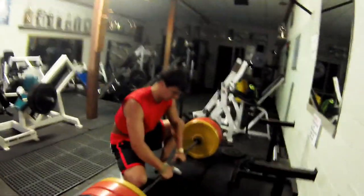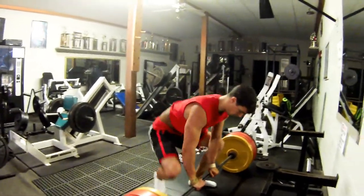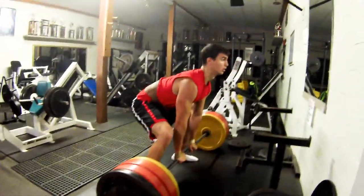Old Dougie's trying his hand at sumo deadlifts. It's 365 — that's already his max on regular deadlifts, and now he's going to try it with sumo for the first time ever. Let's see what happens. He's got wrist straps for grip and a good old belt on.